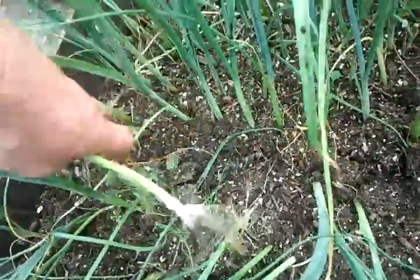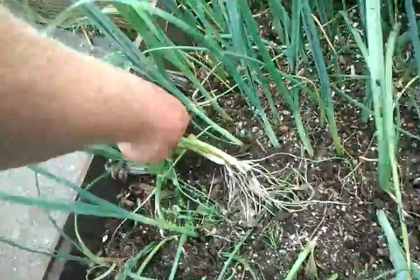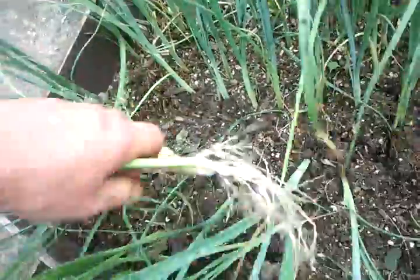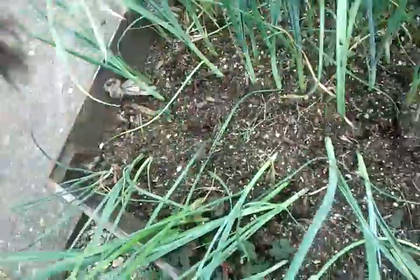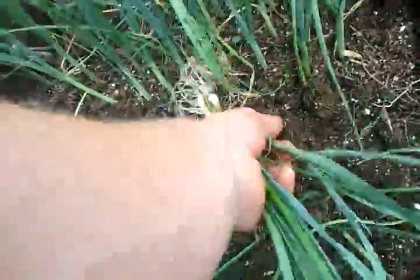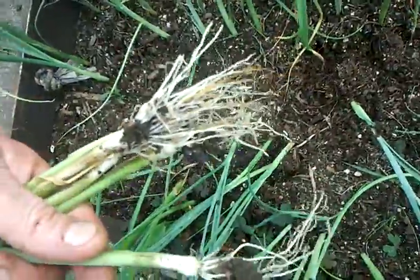I just loosen the soil off with a fork, pull the root plant out and it snaps the roots off to the right length so you don't have to cut them. No need to cut them — they're the right length to plant.